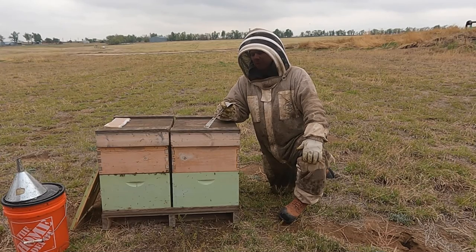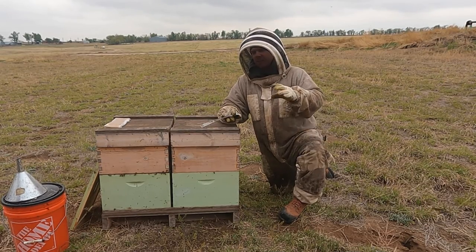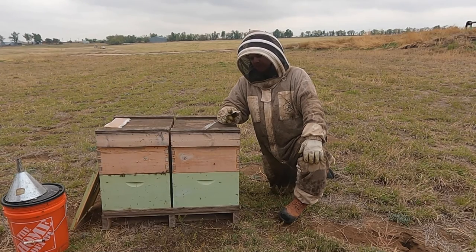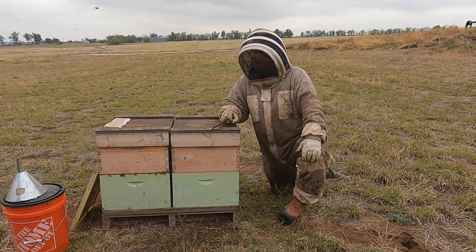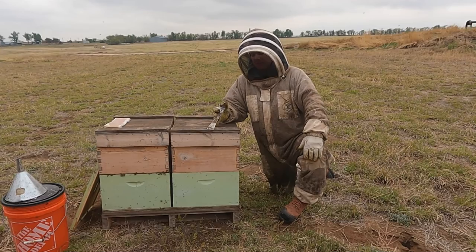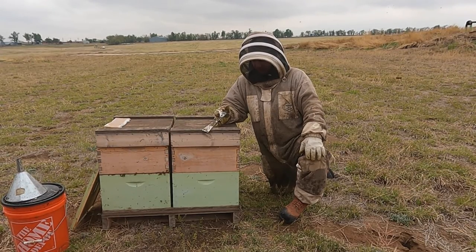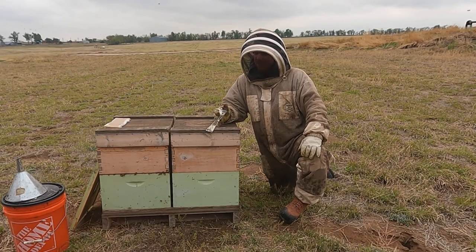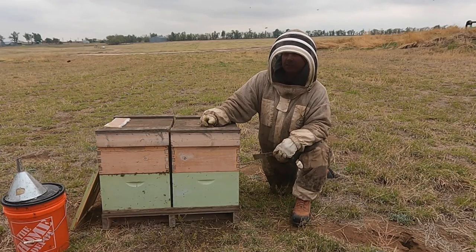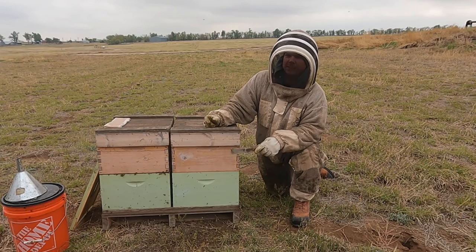I've already gone through my apiary and established that it's time to think about splitting. A bunch of my colonies are getting a big strong population and they're starting to make cell cups, so if I start the process now I think by the time I split them it'll be close to perfect timing — they'll really be thinking about swarming. I'm going to use two cell starters in this yard, and I'll show y'all what I do. This is only my third year doing this process as far as grafting and splitting.